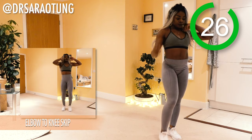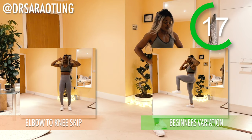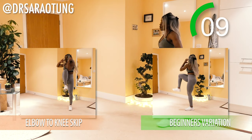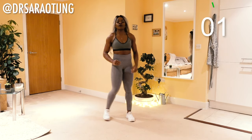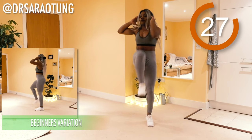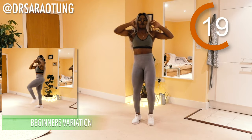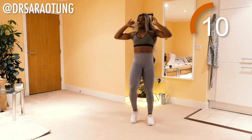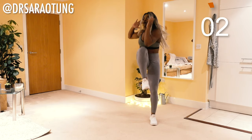Rest for 30 seconds — catch your breath. The next move is the elbow to knee skip. Hands behind your head, twisting through the waist to bring the knee up to the elbow and the elbow to the knee. Beginner's variation does the same movement but without the skip. So intermediate and advanced hop from leg to leg; beginners just walk through the motion. Ready and go. Keep the chest nice and high, bring that knee up and twist through the waist, activating the core. You are not bringing your elbow down — you are twisting and bringing that knee nice and high. And relax.